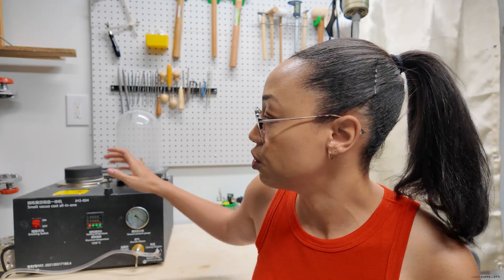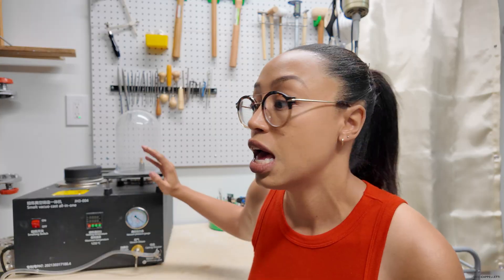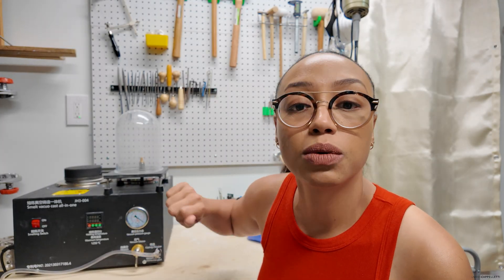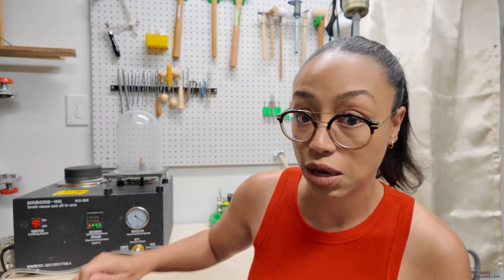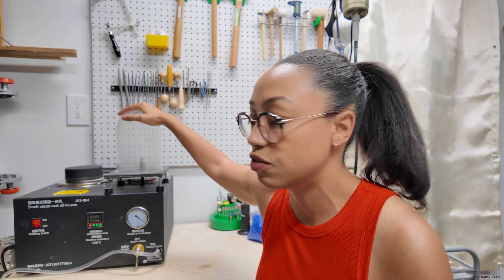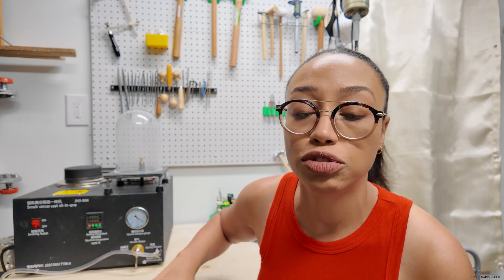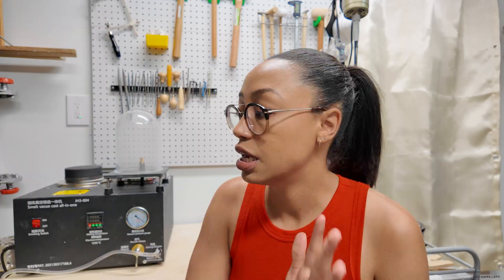Moving on to the vacuum cast machine — I paid about $430 for this including tax and shipping, purchased new on eBay. I haven't had any issues with it. Someone mentioned they had issues with the control knob, and I will say it is difficult to turn. My first few casts I was nervous it didn't work and I really had to put my back into it. It has gotten easier with use. When I have it in the actual vacuum portion with the dome it's slightly difficult to turn, but really it's when I'm in the casting chamber about to pour that I have to brace one hand on the table.